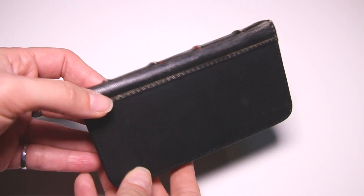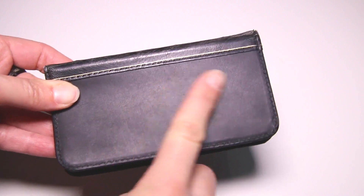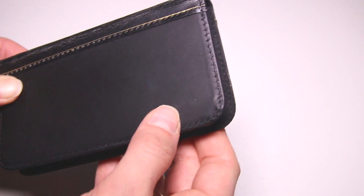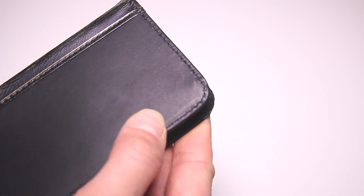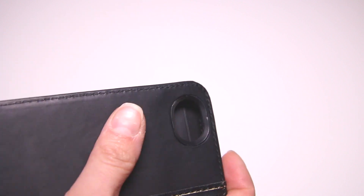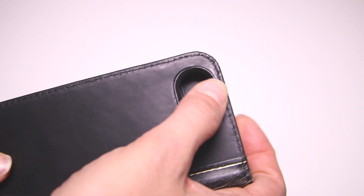The front of the case is encased in leather. I'm not sure about the quality of the leather, but the stitching does seem a little rough — the holes where the needle goes through seem really rough compared to some of the other cases that we've seen.